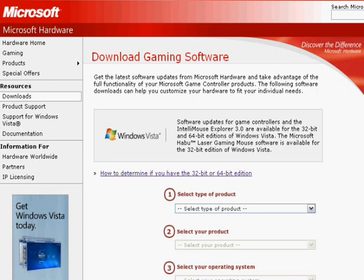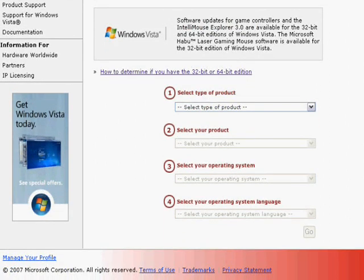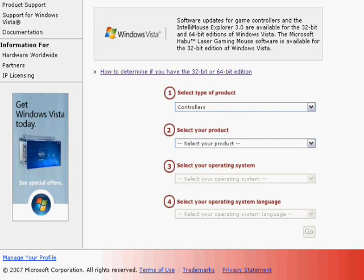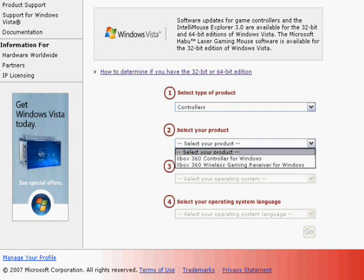Now we're on the website where it says 'Download Gaming Software.' It's very simple, very easy, very self-explanatory. We're going to scroll down — there are four different options. First, we go to option number one, where it says 'Select type of product,' and we're going to select Controllers. Then we go down to option number two, 'Select product,' and we're going to choose Xbox 360 Controller for Windows.